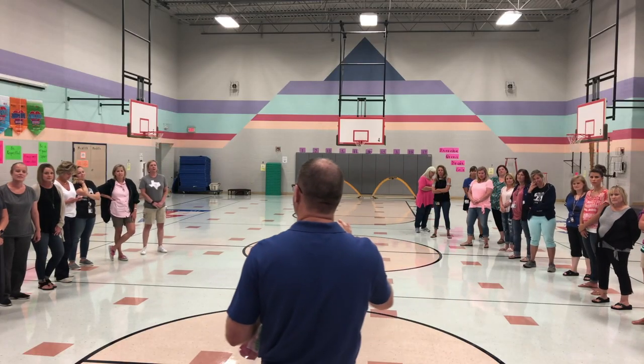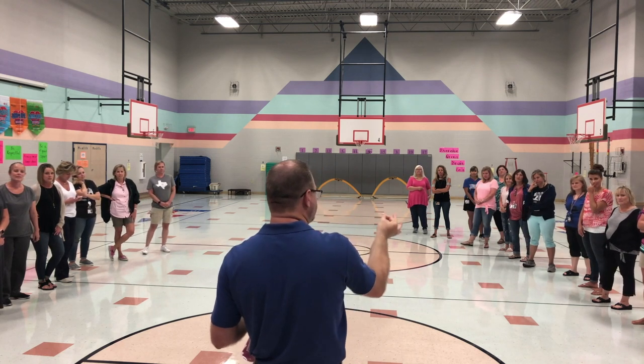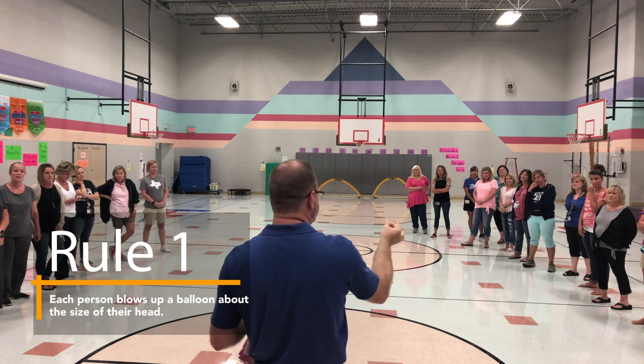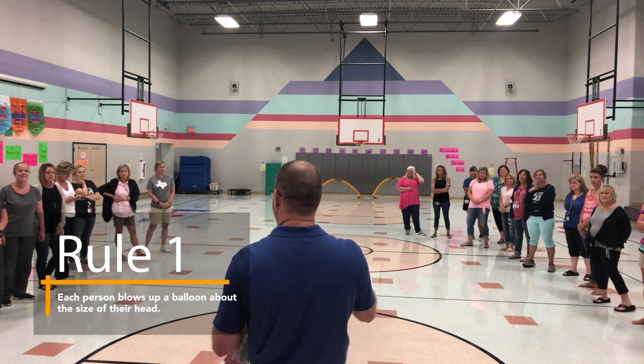You're going to take that balloon and blow it up, probably about the size of your head, but you're going to pinch it off — not tie it off, just pinch it off. So if it leaks air, you can just blow it back up and go from there.